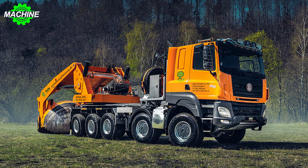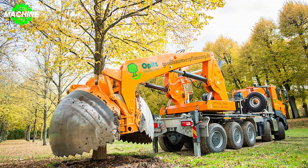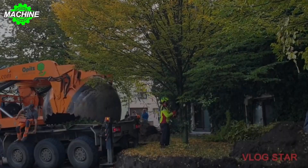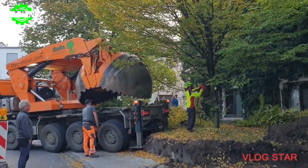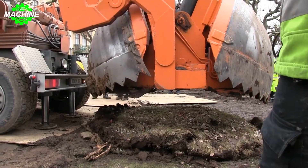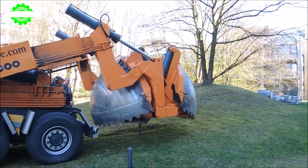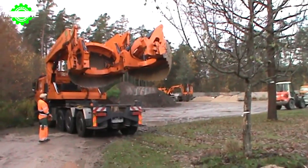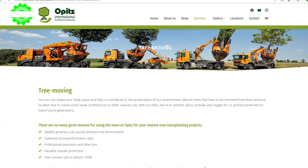Optimal 3000 Plus. If you just glance at it, many of us surely can't imagine what this machine is used for, right? It looks like a metallic monster with a wide mouth and sharp teeth that can bite through anything. Despite its somewhat peculiar appearance, this is actually a tree-moving machine. This machine is called the Optimal 3000 Plus — a product of OPITS company, experts in mature tree transplanting and tree care, based in Germany.